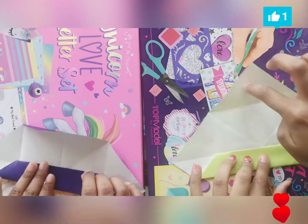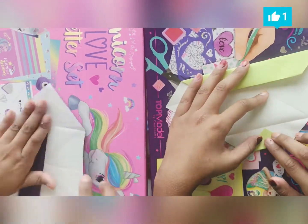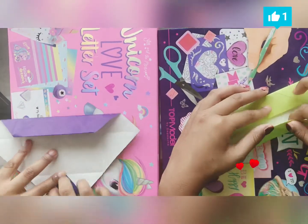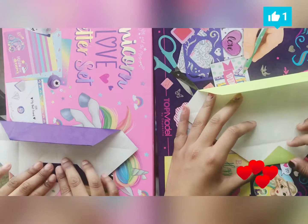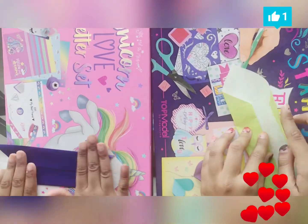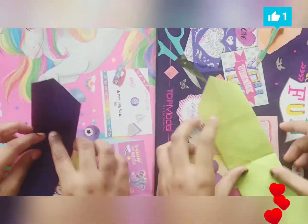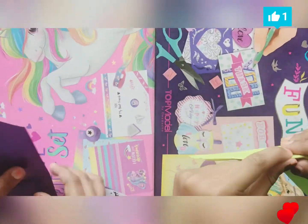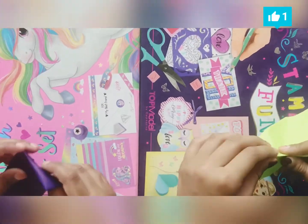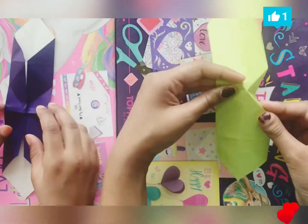Now we're going to turn it to this side here, turn it and do the same thing. Fold it, and fold it again. And now open it again. You have to go to the back side. And you see these two crosses — we're going to fold and make that clear, like that. And this one, like that. So now you've done the crisscrosses like this.